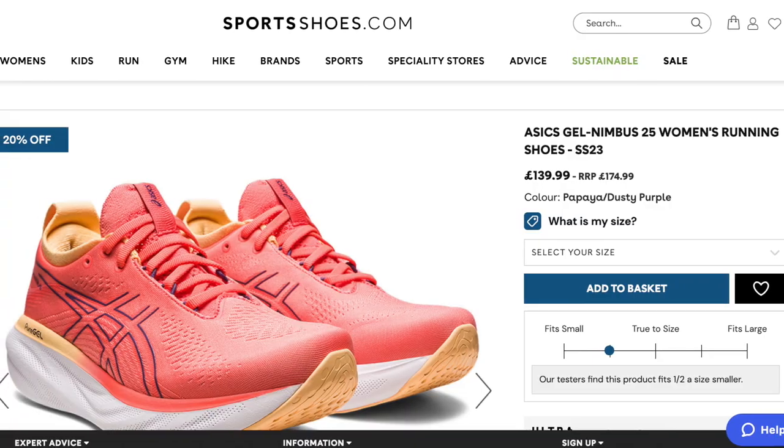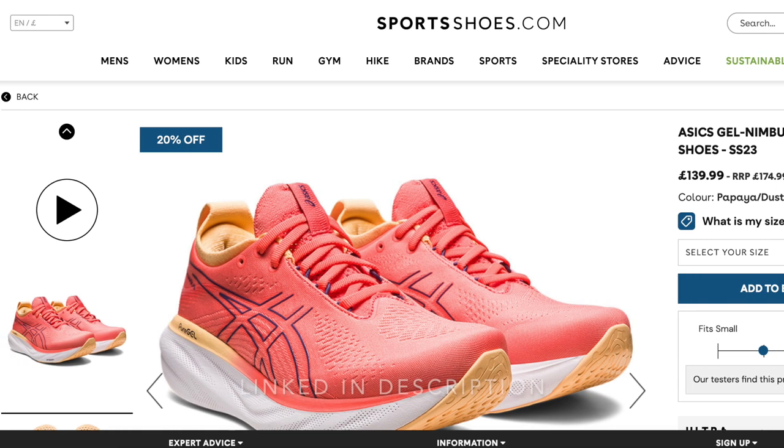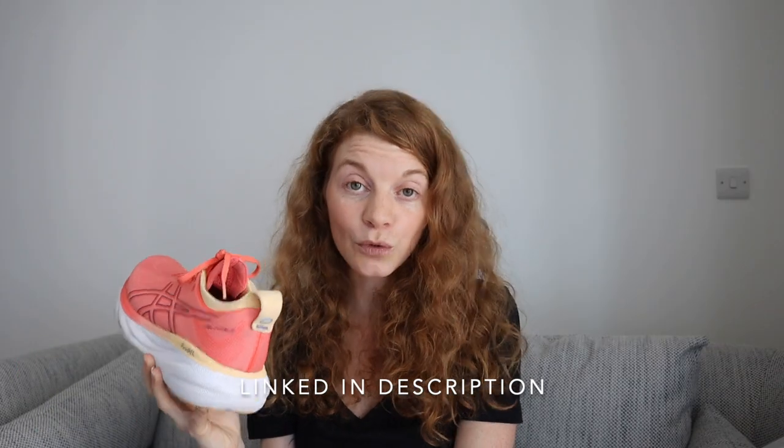Also, I've got to mention the price might be discouraging. It feels like running shoes are just getting more and more expensive, and this is not even a speed shoe — this is just an easy road running shoe, meant to be your everyday trainer, and it is getting a little expensive. Although at the time of recording, you can already find them on sale — on sportsshoes.com right now they're at £140, which sounds a lot better than £175.